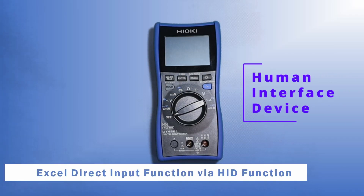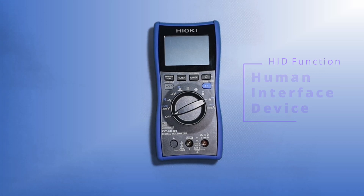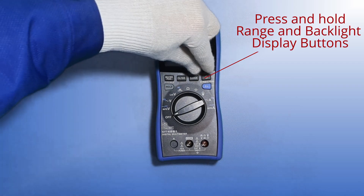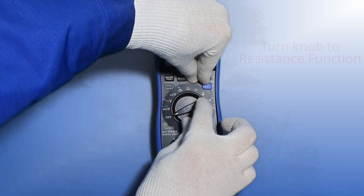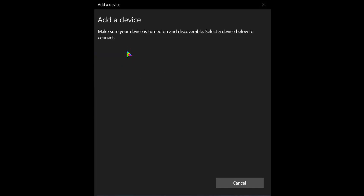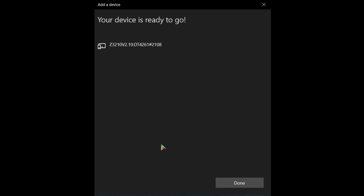Moving on to the Excel direct input function. HID stands for Human Interface Device. To activate the HID function on the DT4261, press and hold the range and display backlight buttons, then turn the knob to resistance function. You should see 'Set HID On.' The next step is to search for the Z3210 wireless adapter in your laptop's Bluetooth page and connect to the Z3210.